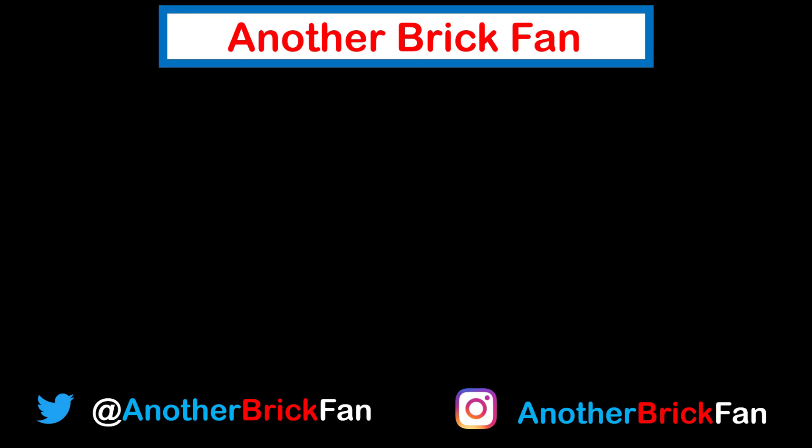Hope you've enjoyed my thoughts on this polybag. I'm going to get started on my next video, and until then, happy building. If you enjoyed this video, hit that like button and be sure to subscribe to see more of my content. I've left a link to my polybag review playlist up here on the screen.